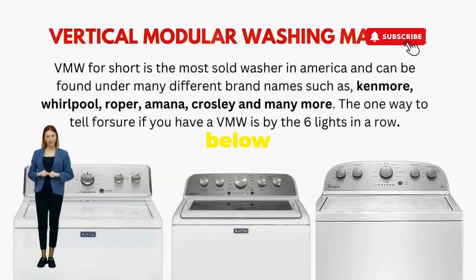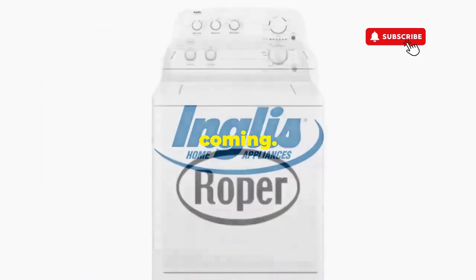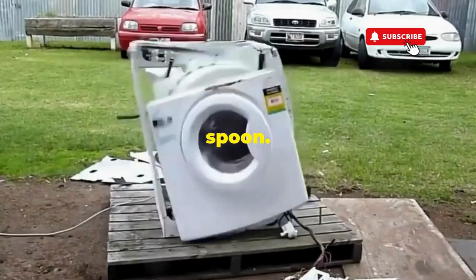Try this out and drop a comment below if it turns your nightmare into a fairy tale. And if you enjoyed this hack, smash that like button — it's the best way to keep these life-saving tricks coming. Thanks for tuning in, and remember: never let a rogue appliance outsmart you. You've got this, even if you're as mechanically inclined as a spoon.